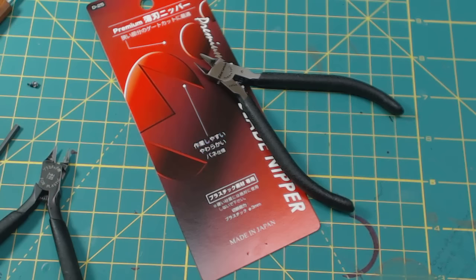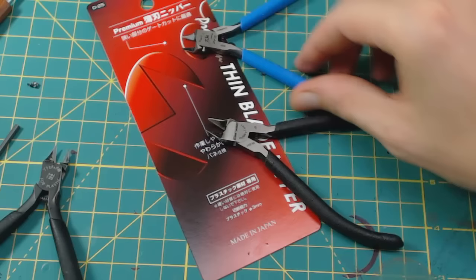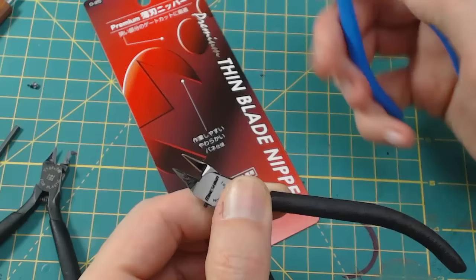What's going on YouTube, Dave here back again with another video. This time we're going over a new pair of nippers by Minishima, which is also the same maker as the God Hand, which I have over here. I picked these up — these are the premium thin blade nippers. The difference between these and the God Hands is that these are double-edged, which I actually prefer.